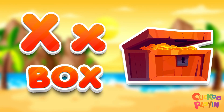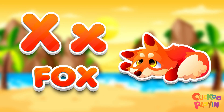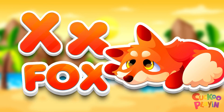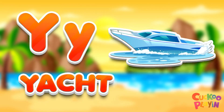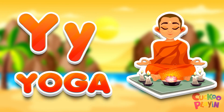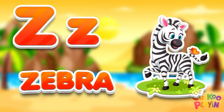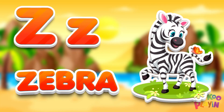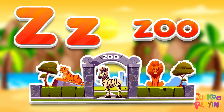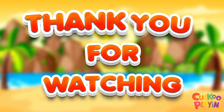X for fox. Y for fox, Y for yacht. R for yoga, Y for yoga. Z for zebra. Z for zoo, R for aceto, R for europu.